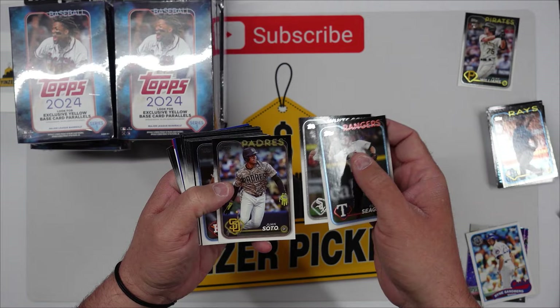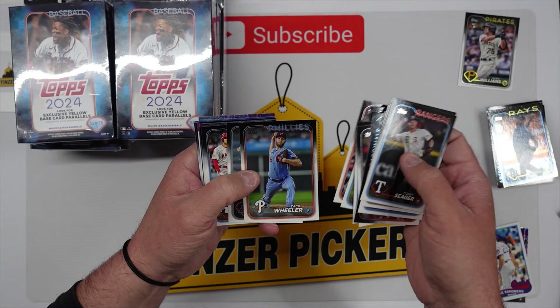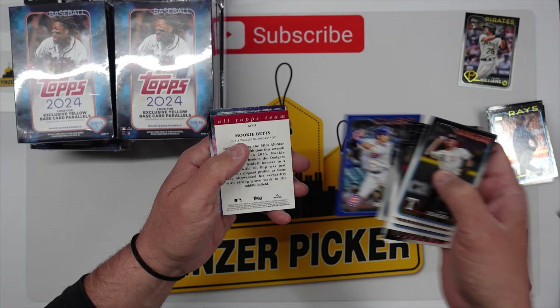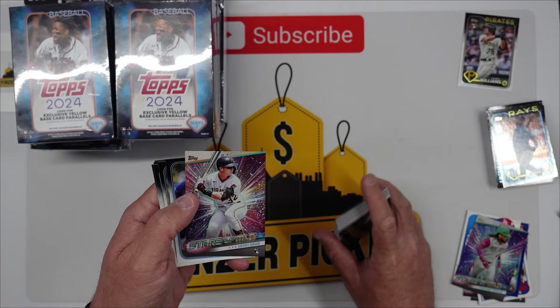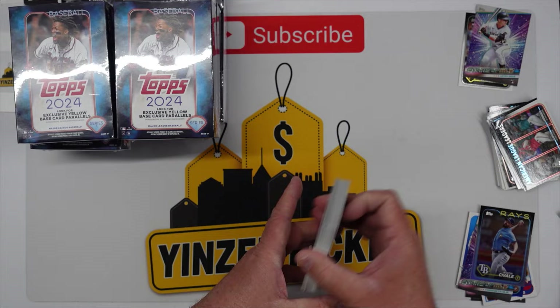We're looking for Juan Soto in the New York Yankees uniform along with Shohei Ohtani in the Dodgers — those are super short prints we have not pulled yet. There's a Phillies card, a Shohei Ohtani, Rowdy Tellez who's a current Pirate. Our blue is Seiya Suzuki — not numbered but a nice color match for the team. Mookie Betts Topps All-Team, Fernando Tatis Stars of the MLB, Henry Davis, Alex Verdugo — nothing special on the backs.